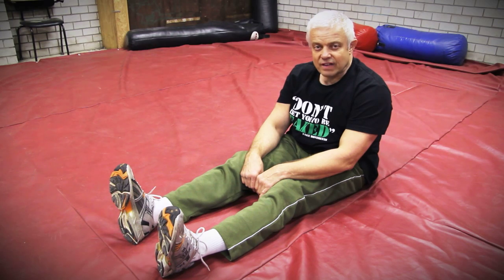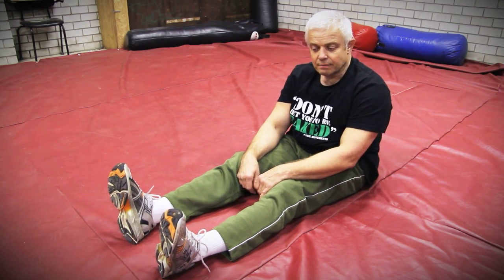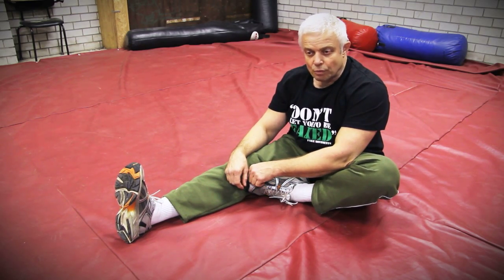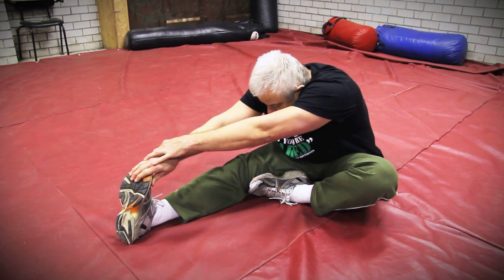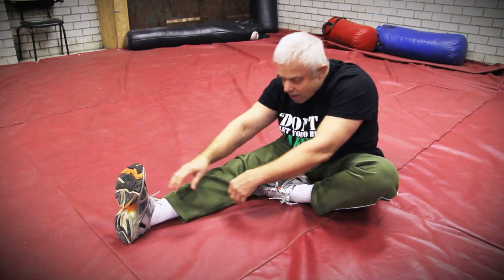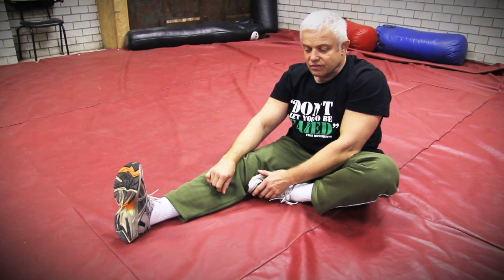The next exercise is putting your foot towards the inside of your other leg, and then bending forward towards the outer foot. A variant of this exercise is both legs stretched.